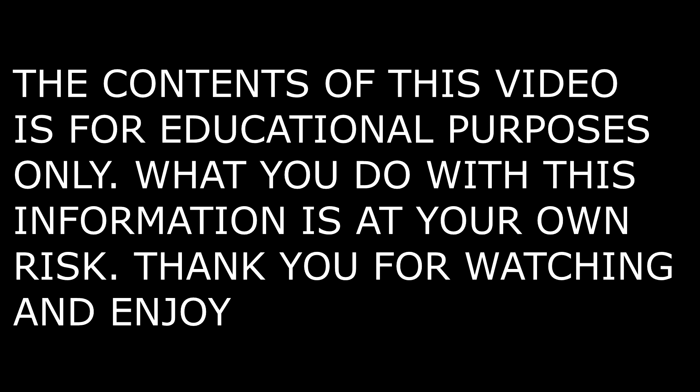The contents of this video are for educational purposes only. What you do with this information is at your own risk.